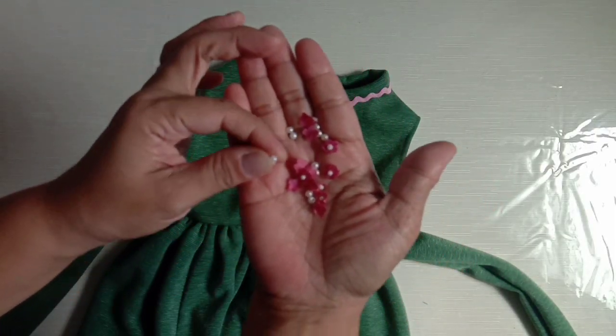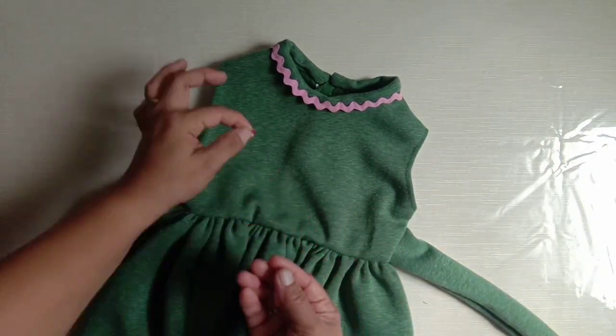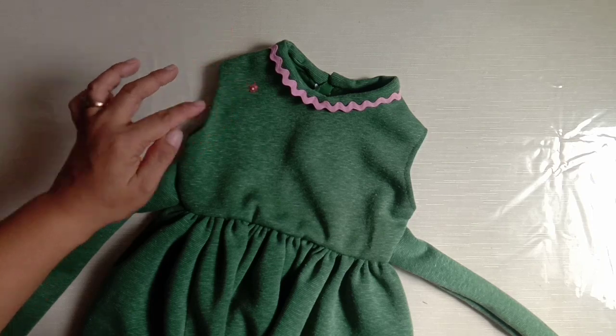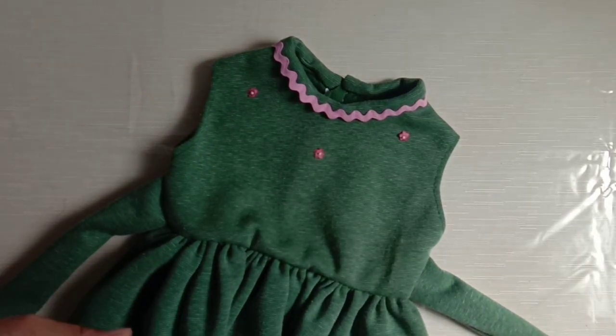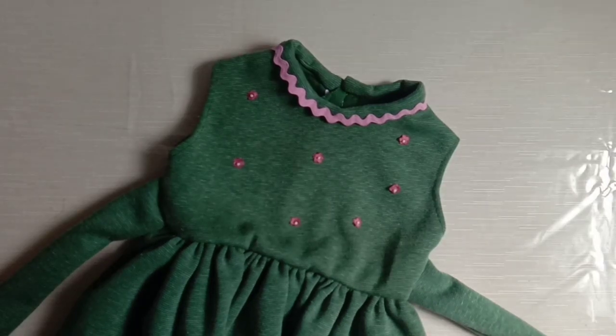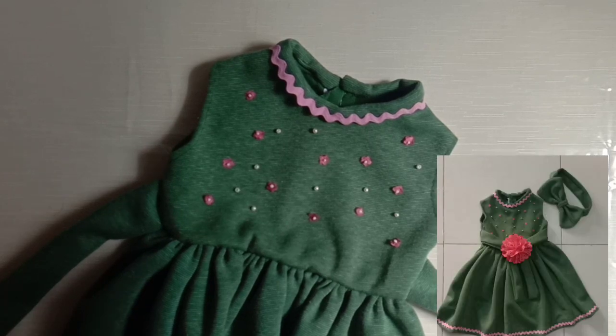Attach trimming fabric on the neckline — this trimming fabric is known as wigwrap. I found some extra beads and fabric flowers, then attach them onto the fabric. It's done!